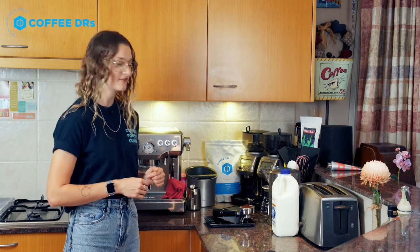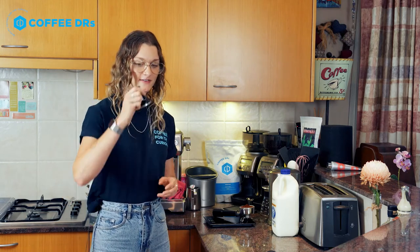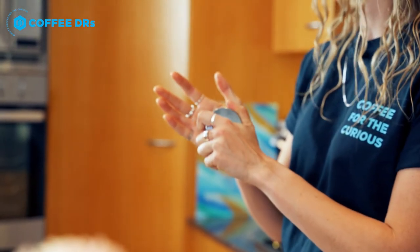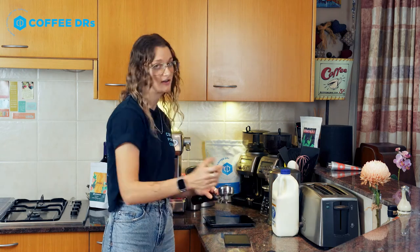Now that you've got your coffee, we're going to tamp it. Tamping is pretty simple but there are a couple of little things that can help you out. Grab your tamper — this one is just the one that came with the machine. You want to put it somewhere within the middle of your palm. Grab your silicone mat if you've got one; if you don't, you can use a towel on the bench.